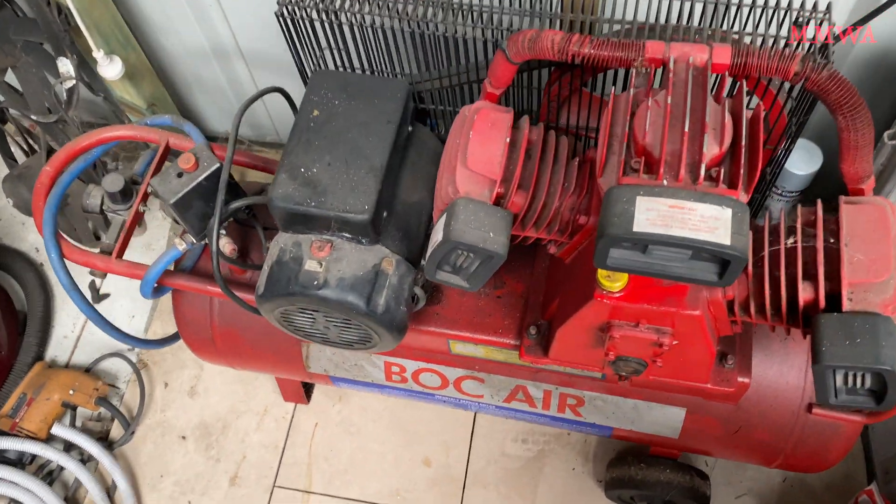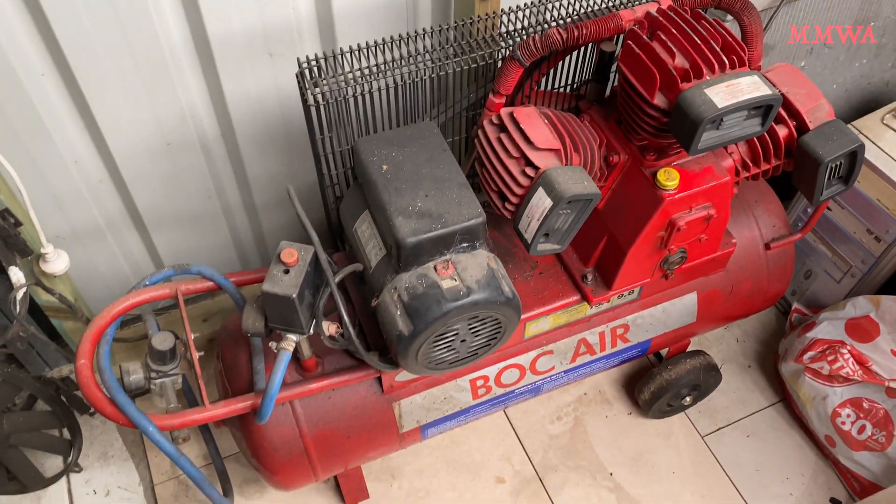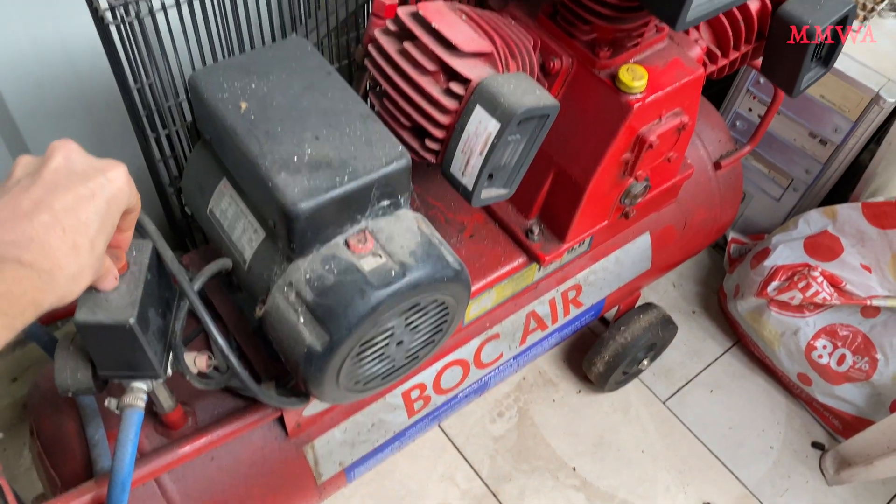Now stay tuned if you want to see what was involved with getting my 20-year-old antique compressor actually cooperating, because it was not straightforward. So here I am, completely unaware of what's ahead of me. I'm just planning to start up my compressor.